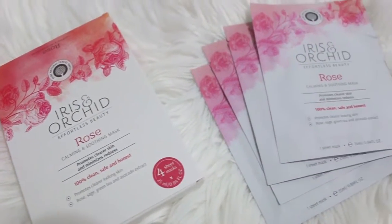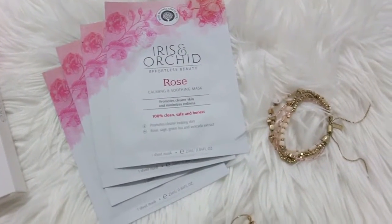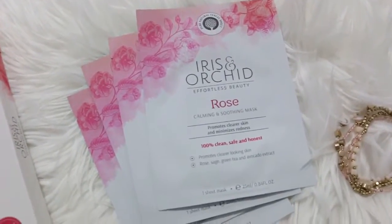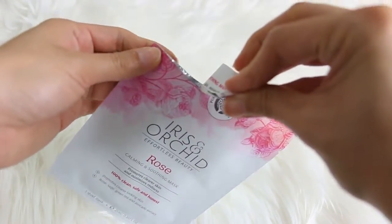This is cruelty free and this is the rose mask. The rose mask is supposed to calm and soothe the skin, which promotes clear skin and minimizes redness — which is what I needed because I have been breaking out. I usually break out, but that time of the month is when I get the worst acne.